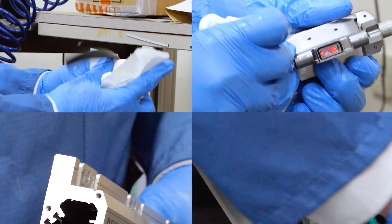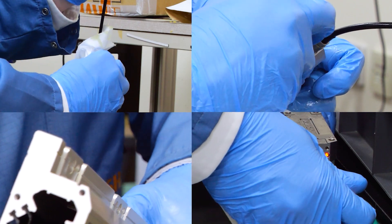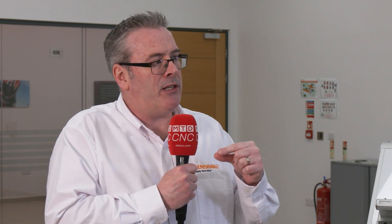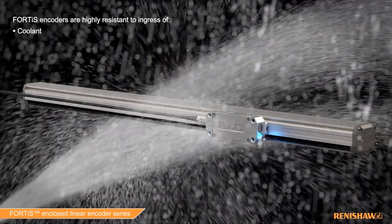Worst case scenario — the encoder did get contaminated. How would you overcome that? The ace we've got up our sleeve is that we've sealed up the read head. We don't have a wheeled carriage, which is impossible to clean out properly. We've got a fully sealed read head, so you can whip off the end cap, slide out the read head, clean it off, clean out the rest of the encoder, reassemble it — it's a quick and simple process. That's something only we can do right now, because of the configuration of the encoder. We've got a reflective scale rather than a transmissive glass scale, and a fully sealed read head, doing away with the need for a wheeled carriage inside the encoder.